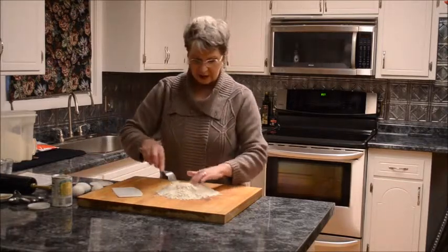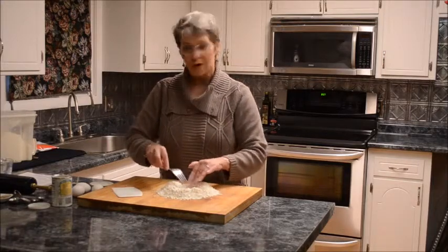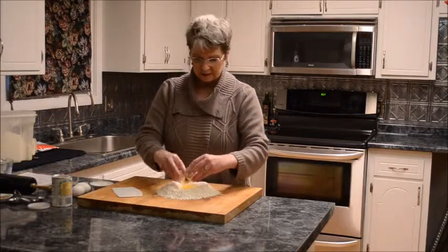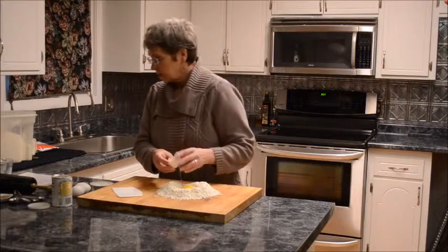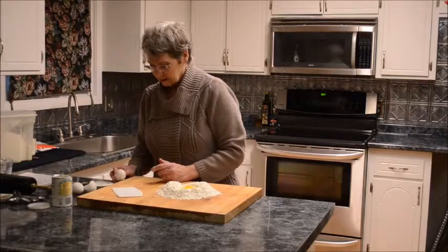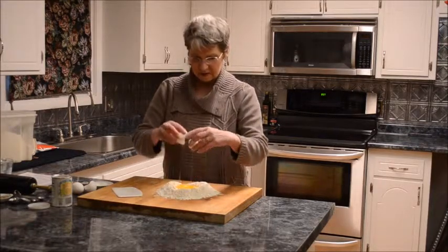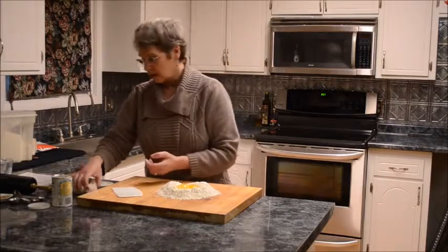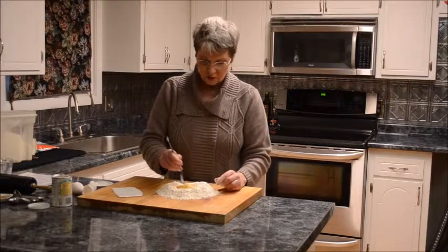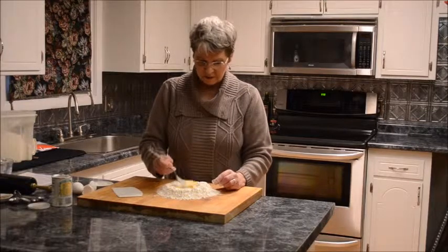I'm going to make a well in the middle — you've seen this done before — a well in the middle for the eggs. Two eggs. I don't know why I put three out here. Sometimes I make a larger batch, but it's really only two eggs. Stir those about, incorporating them into the flour.